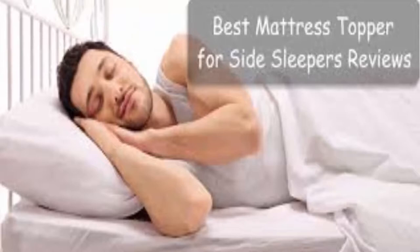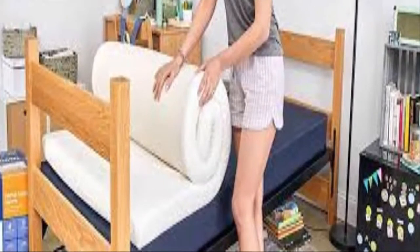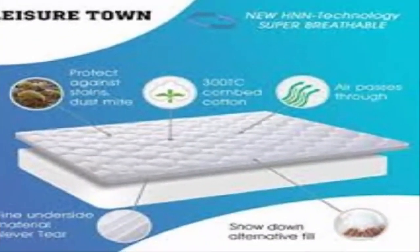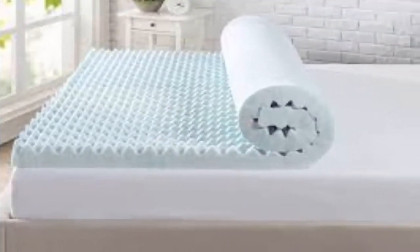You have much better options for a topper out there. After having used this and seeing how quickly it degraded, I realized that consumers are paying for the packaging, the cover, and the infomercials. Please check out Bed Bath & Beyond for other top options in the $300 price range. Memory foam 3-inch toppers in the $300 range will be far superior to this product. My biggest issue is that MyPillow...